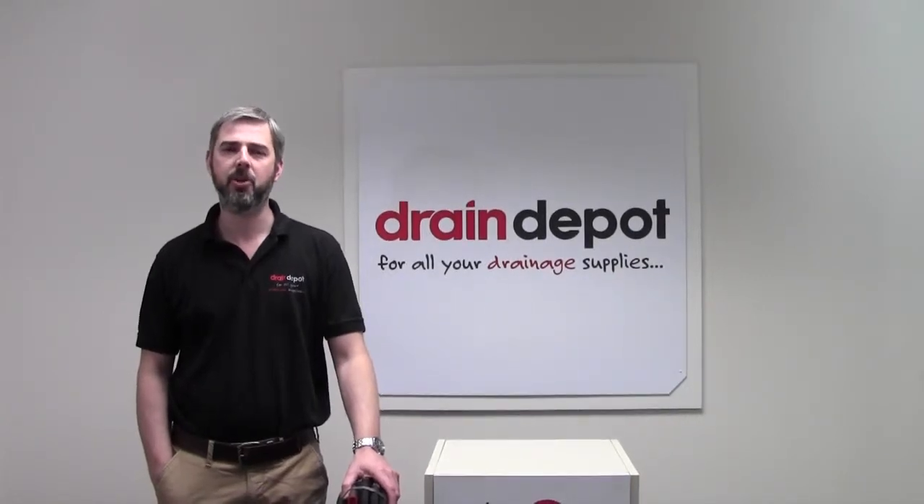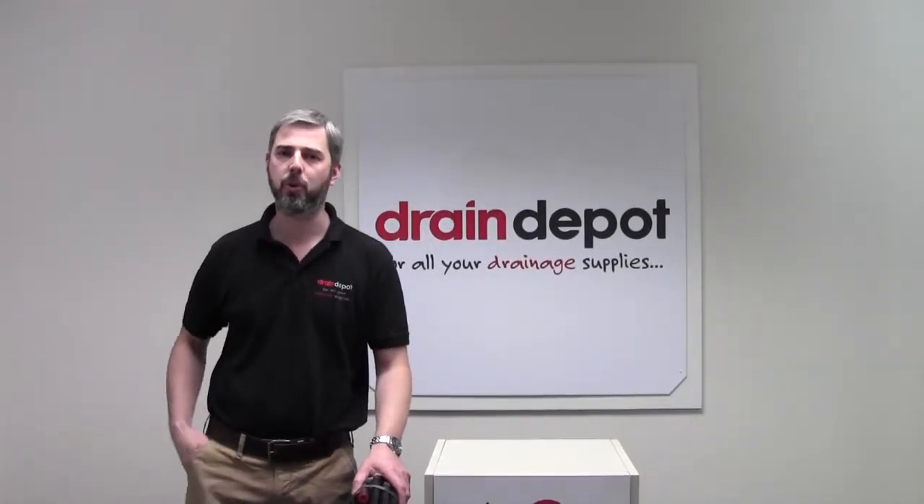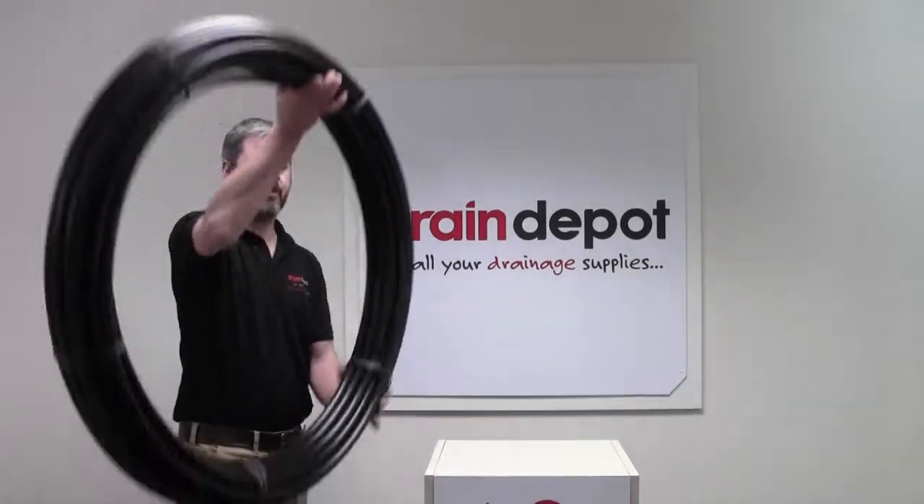Welcome to Drain Depot. Today I would like to talk to you about 20mm black water pipe. I'll just put this up here so you get a better view.